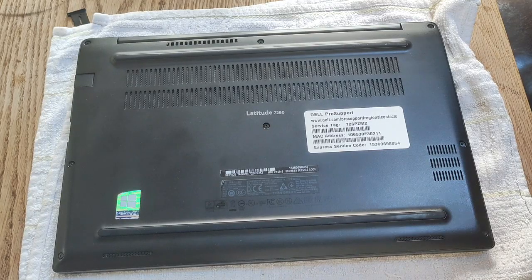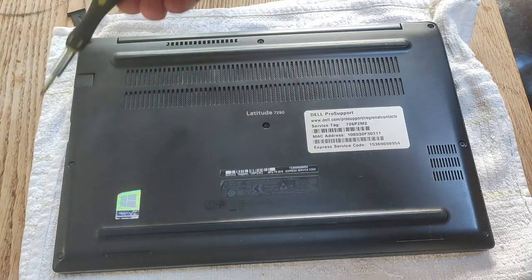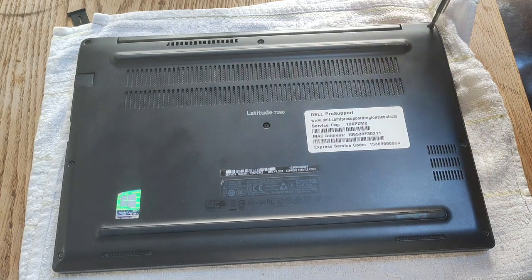To take off the bottom case of the Latitude E7290, you need to remove eight Phillips head screws. They are located here, here, here, here, here, here, here, and here. So here we go — I'll just quickly take them out.